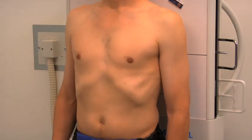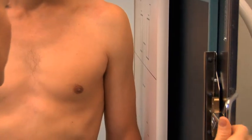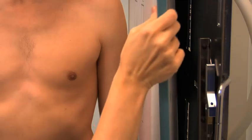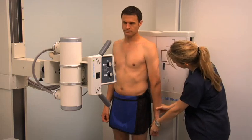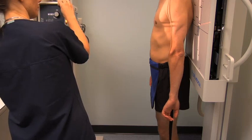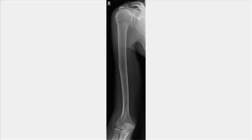Once the exposure is completed, inform the patient that they may relax and breathe normally. Process the cassette while preparing for the next projection. To obtain a lateral projection of the humerus, place another 14-by-17-inch cassette lengthwise in the upright bucky. Pronate the patient's hand and internally rotate their arm. Align the central ray to the midpoint of the humerus, collimate as for the AP projection, and expose the cassette. Review the images for both projections.